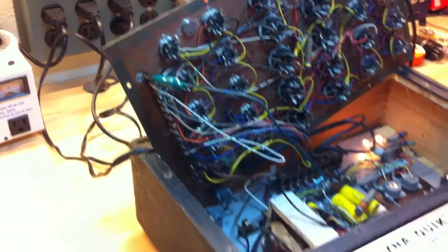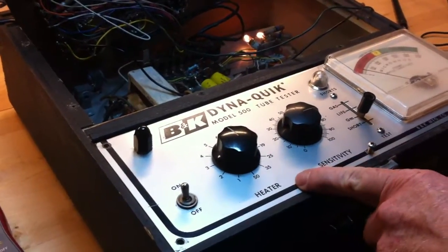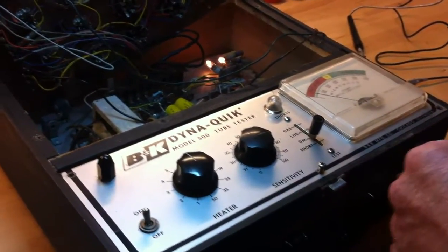This is a B&K 500 called a Dynaquik tube tester and we're going to go through the procedure for making calibration adjustments.